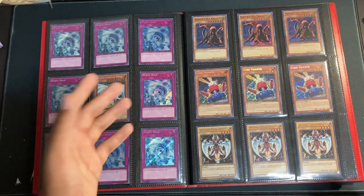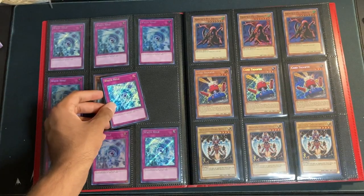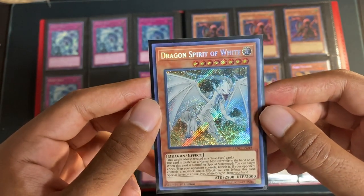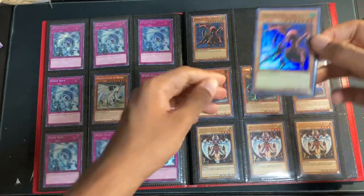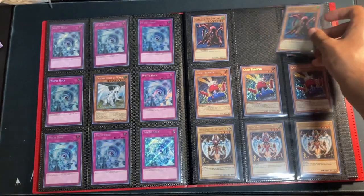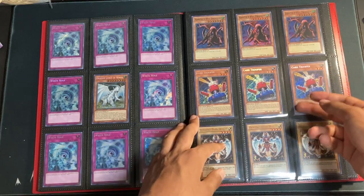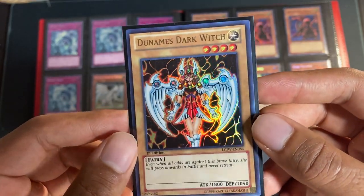Moving on, we've got our last two pages. We've got the White Holes — beautiful Secret Rare for dirt cheap. And a nice way to fill out a page with the Dragon Spirit of White Secret Rare in the center — just incredible foiling, very happy to have it. Surprised that it's so cheap, as I was with a lot of the Kaiba cards. Then up top, we've got our Harpy's Pet Dragons with green text — very nice Ultra Rare. And we've got good old Card Trooper from Battles of Legend: Relentless Revenge — very nice and cheap. And finally, to round it out, we have Dunamis Dark Witch out of Legendary Collection Joey's World, First Edition Ultra Rare.